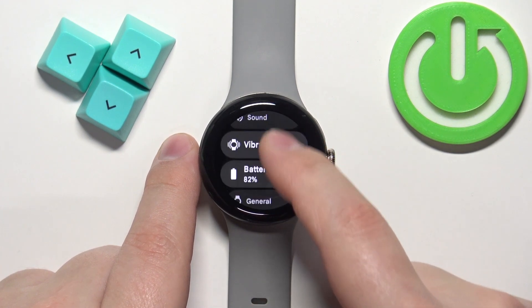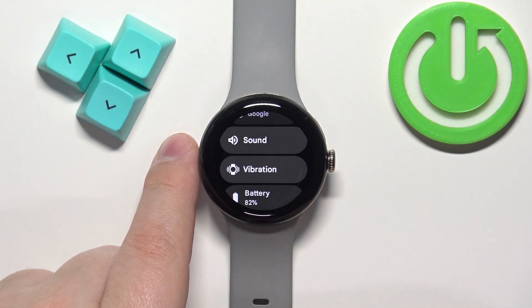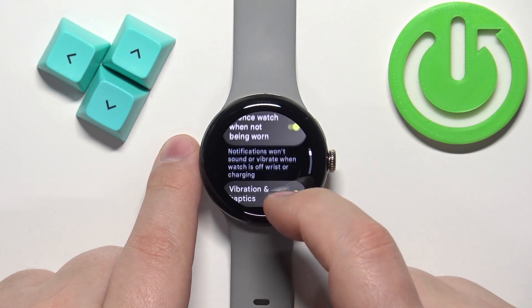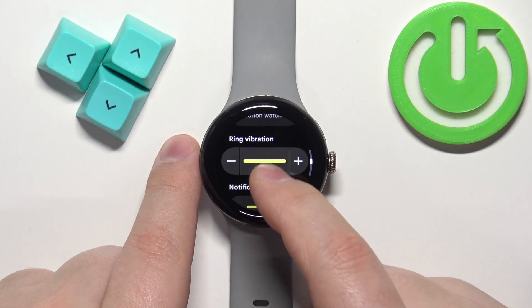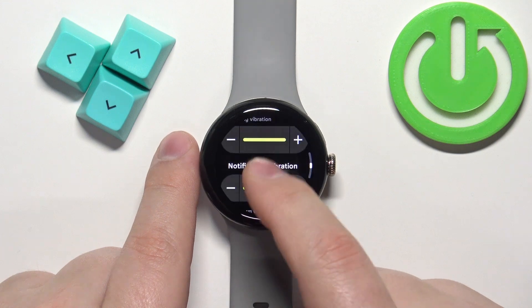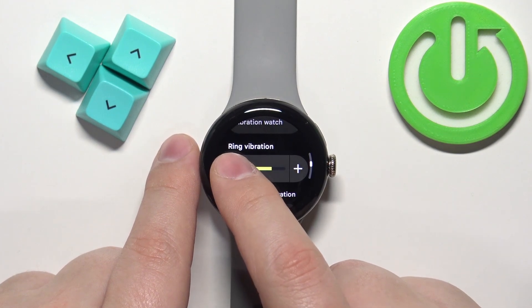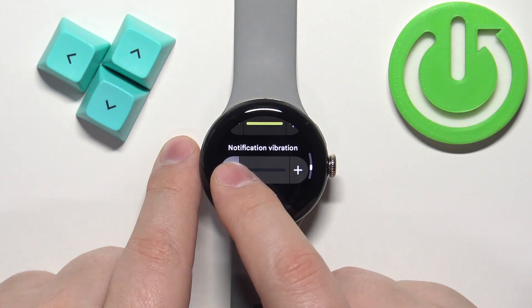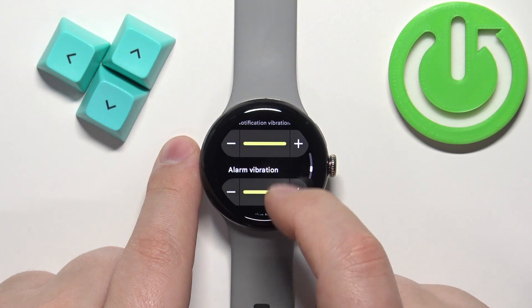In settings, scroll through the menu and find the option called Vibration, then tap on it. Here we have a couple of options, but we are interested in the sliders. Here we can adjust the vibration for the ring, notifications, and alarm.